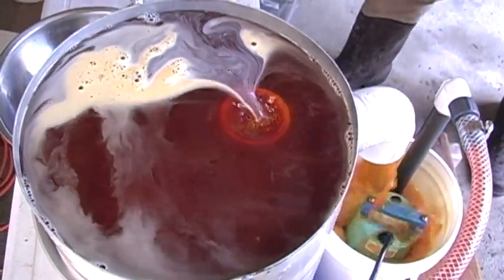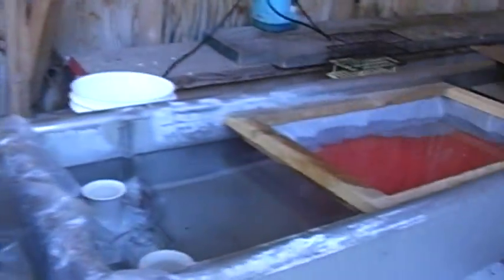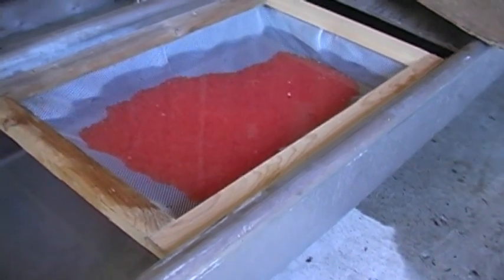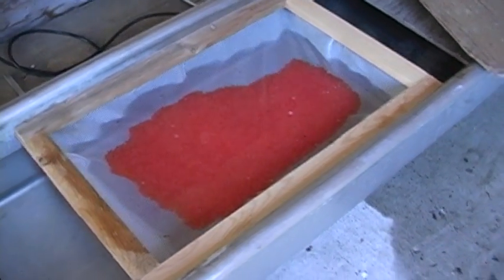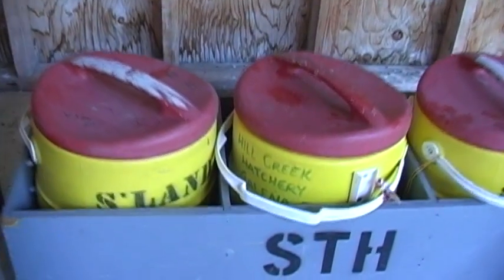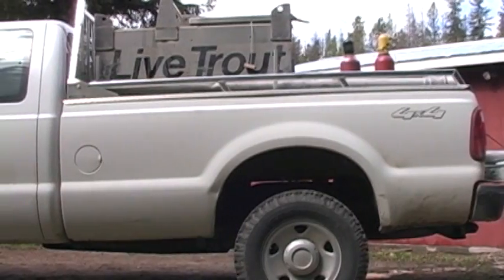After that, they go in here and the water hardening process begins. We'll have them in the trough for about an hour, and then from the trough we're going to go into these eglute containers — this is how we ship eggs to the hatchery from our field station.